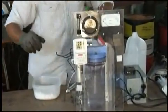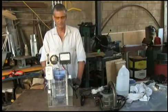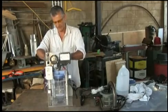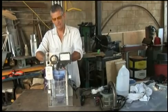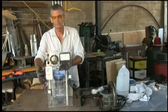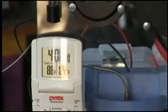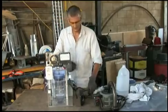We have our transformer hooked up, our canister in place, our anode and cathode, and our negative and positive hooked up. Also, this little stainless tube is a thermometer, which is hooked up here so we can monitor our temperature. This is where the experiment's going to happen — it's all about the temperature. Now let's fire it up.